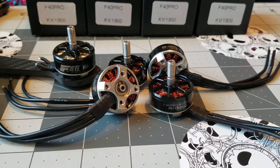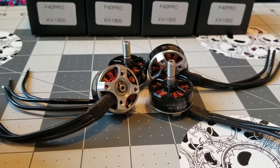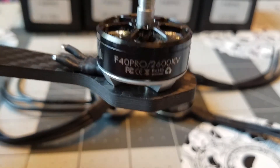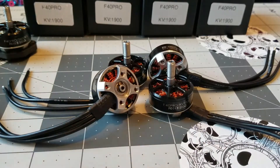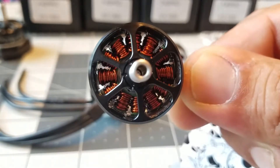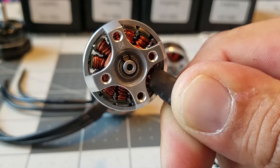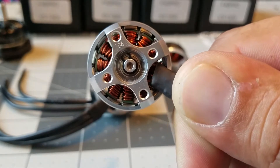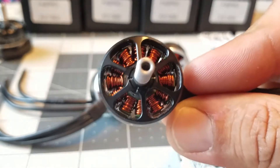They're hand-built, and I can't really say anything bad about them because they have the same quality that the rest of the Pro Series motors have. These are the F40 2600 kV Pros — it's got the typical silver windings, while these have copper windings. It's pretty cool looking, and they're not 100% perfect, so before you go and judge — these are hand-done, they're experimental, and there are only a few made. We're just going to see how they perform.